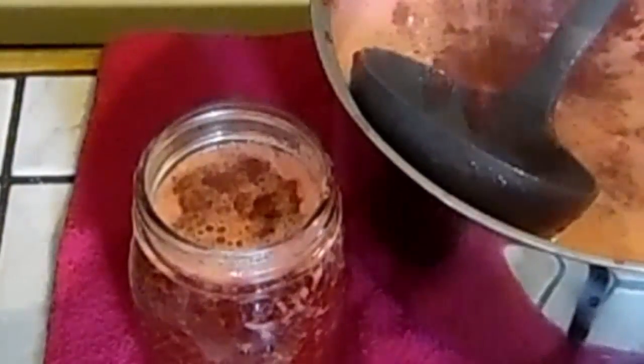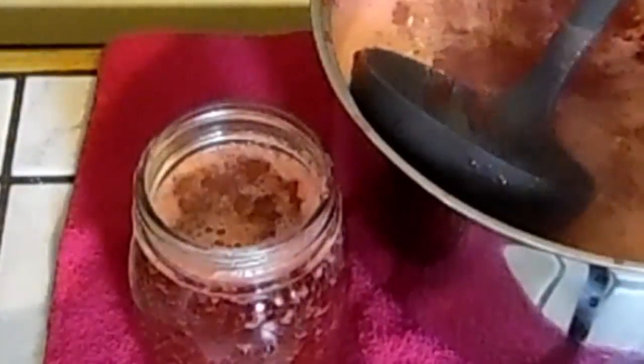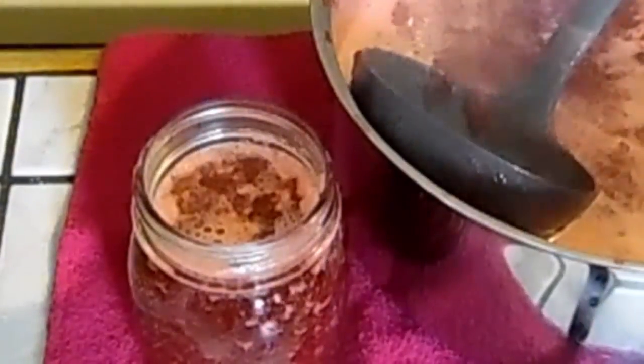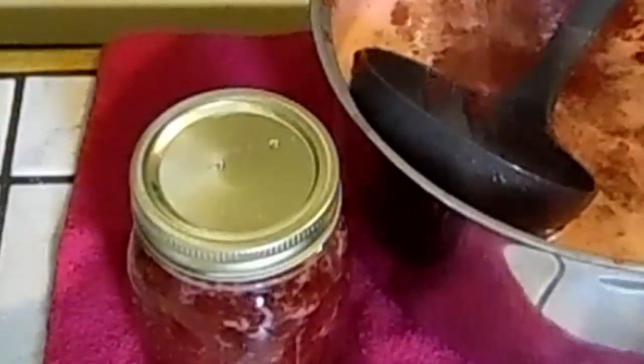See that bottom rim right there? Then we're going to wipe the rim of the jar just to be on the safe side. We're going to put our lid and ring on there — tighten it just finger tight.